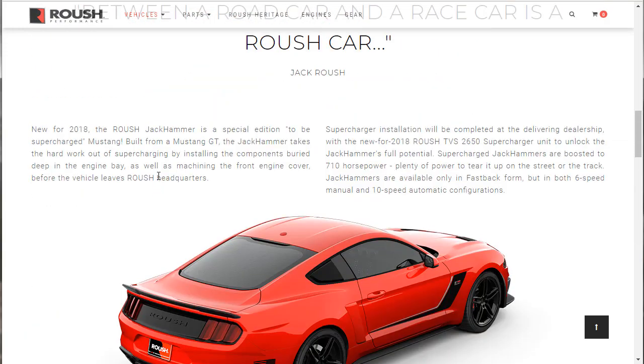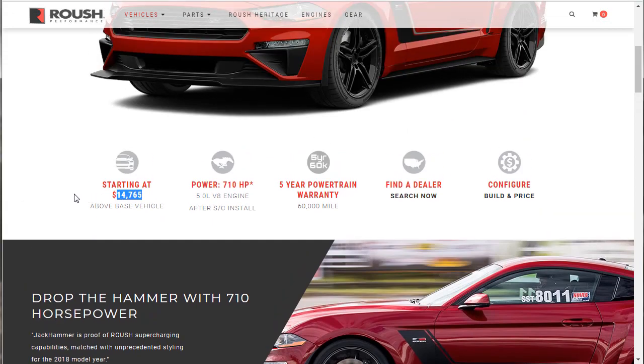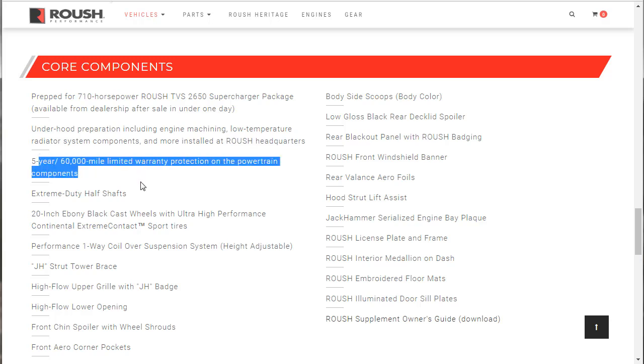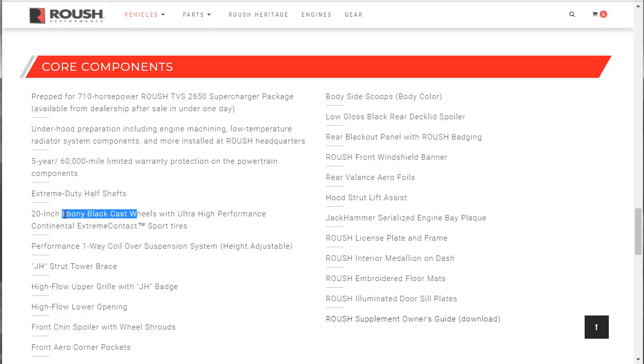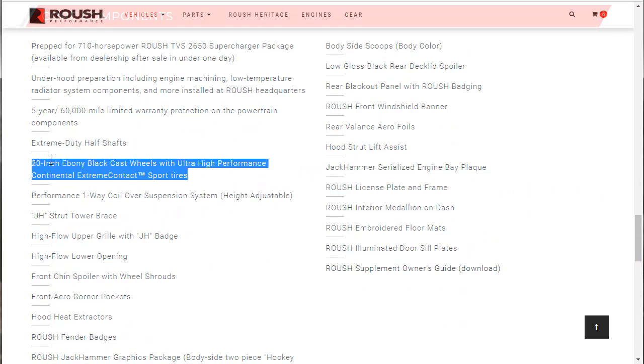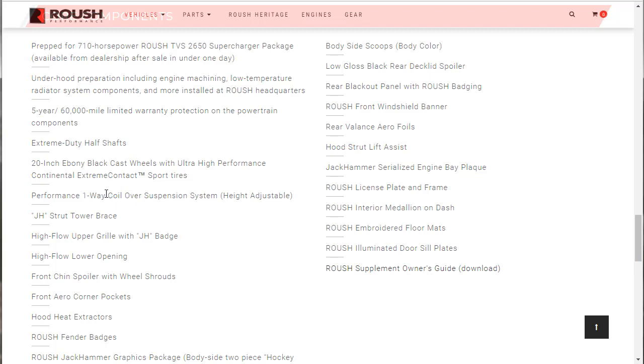Here are the core components that make up the $14,765 package. You get the prep for the 710-horsepower supercharger package — under-the-hood preparation including engine machining, lower-temperature radiator system components, and more installed at Roush headquarters. You get the five-year, 60,000-mile limited warranty. You get extreme half-duty shafts, the exclusive ebony black cast wheels only found on the Jackhammer as standard equipment, Continental Extreme Contact tires, the Performance One-Way Coilover System — which is height adjustable — and the JH strut tower brace.